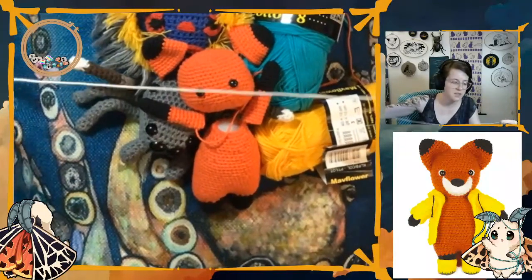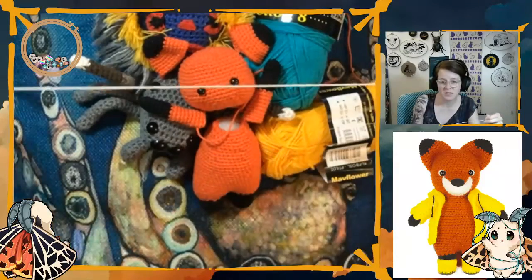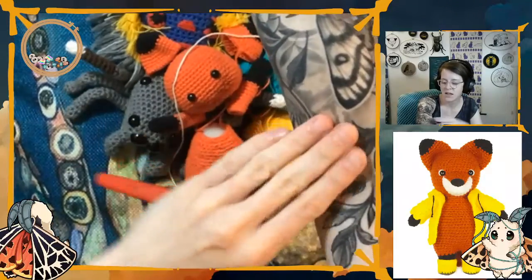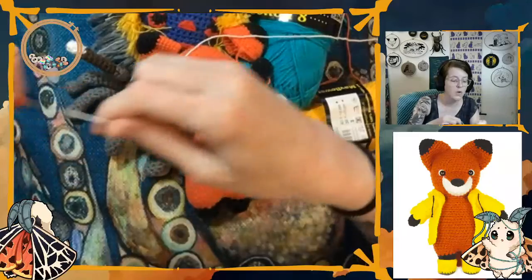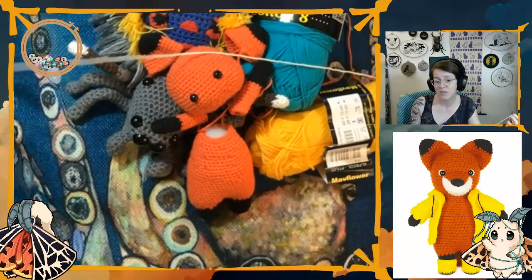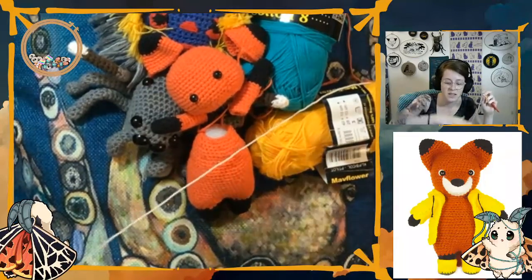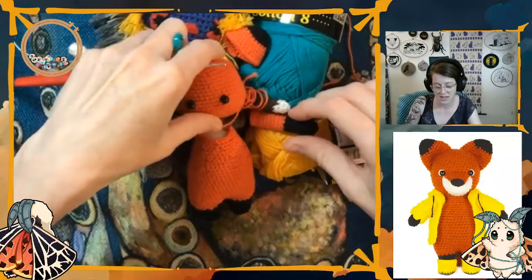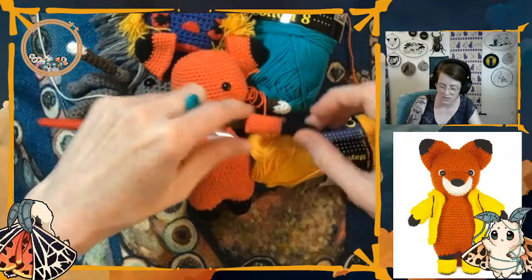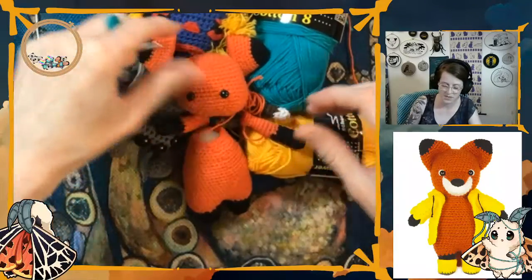My routine is: tattoo's done, she sprays it with a bunch of stuff, she puts some Vaseline on it, and then wraps it in saran wrap. I go home, and shortly thereafter I take the saran wrap off and just let it air. I'm careful to not let anything touch it — don't let it brush up against anything. Pets are a big no-no, getting exposed to that. You gotta be real careful around them.